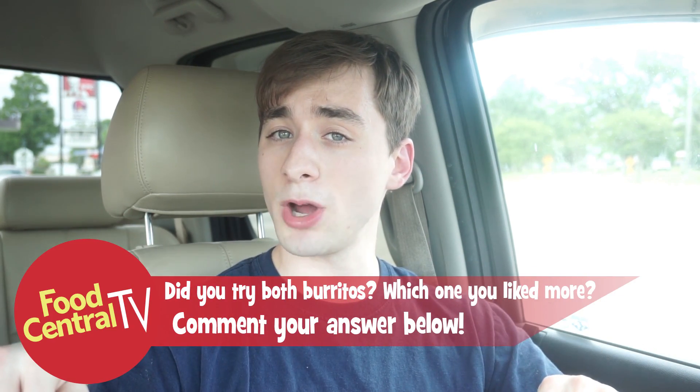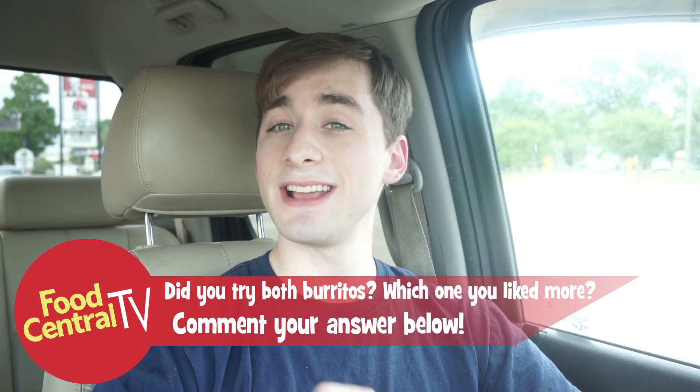Thanks for watching, and I hope you enjoyed this video. Don't forget to like, comment, share, favorite, and subscribe if you haven't already. In the comment section below, tell me if you've tried the two burritos they brought back at Taco Bell, and which one is your favorite. Mine is obviously the Double Beefy one because I gave it a higher score. But that's it for me — catch you guys later. See you next time. Connor out.